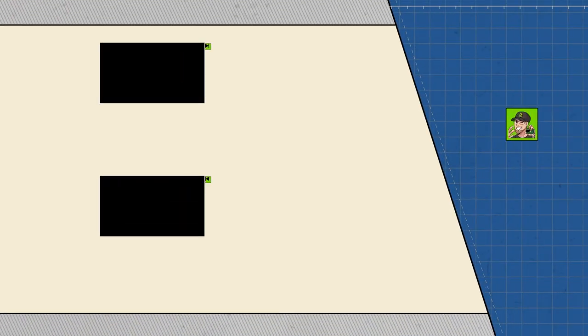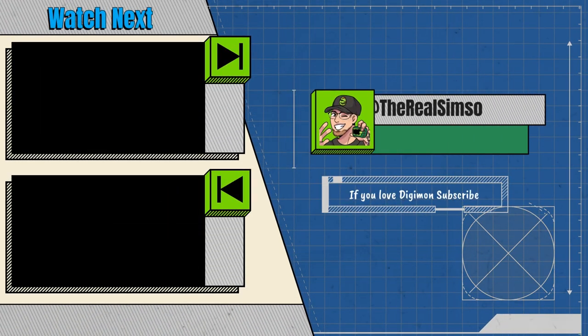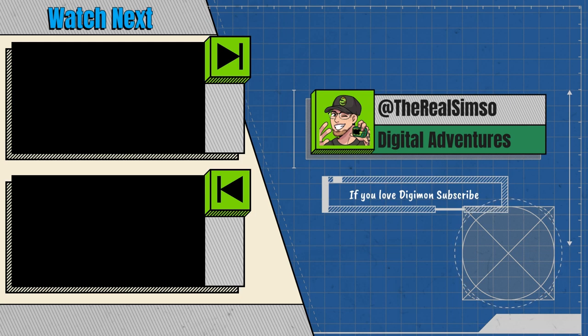That'll bring us to the end of today's video. I hope you enjoyed the unboxing and the quick review. I love the As Maria devices and I can't wait for one of you to get your hands on this WarGreymon version. I hope you're doing well and staying safe — I'll catch you next time, peace!